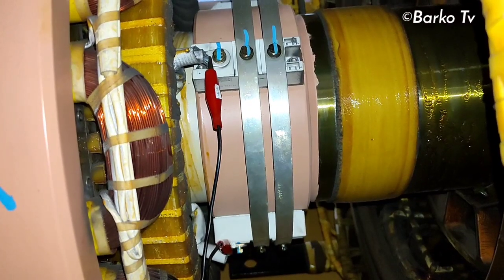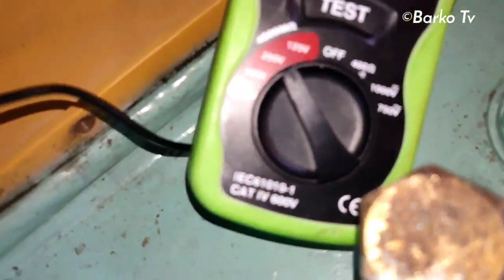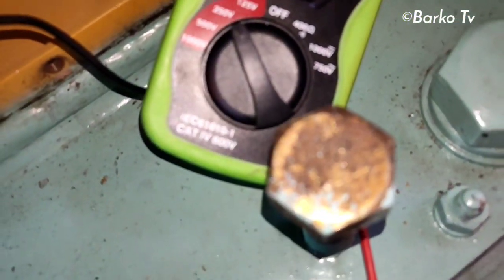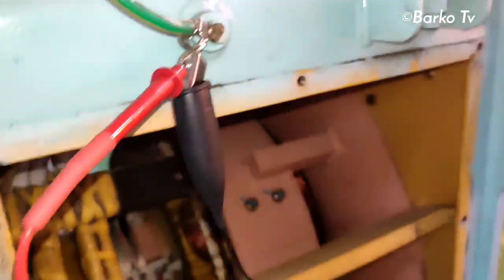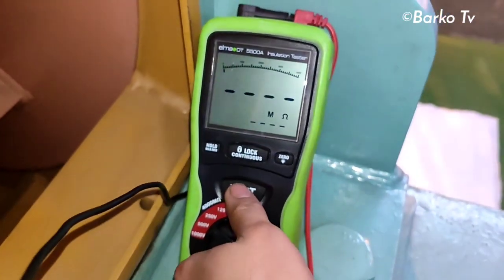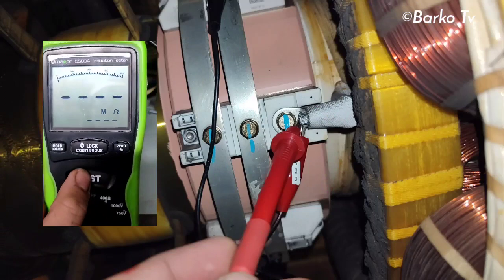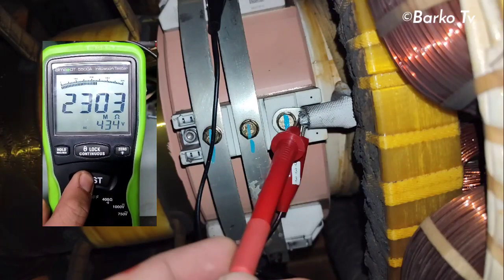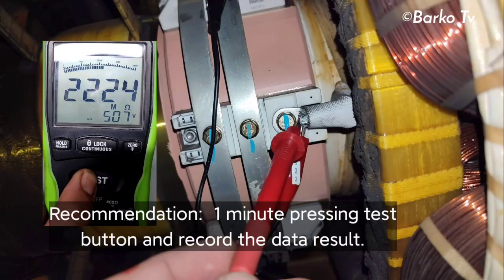After all five terminals are connected — one, two, three, four, five — we use the insulation tester. Set it to 500 volts as per the manual. Connect to ground, select 500V, then press the test button. The reading is almost 0.005 — select one of those terminals and press the test button. Our IR tester reads 2247 or 2250 mega ohms. The range of our IR tester is 400 mega ohms.